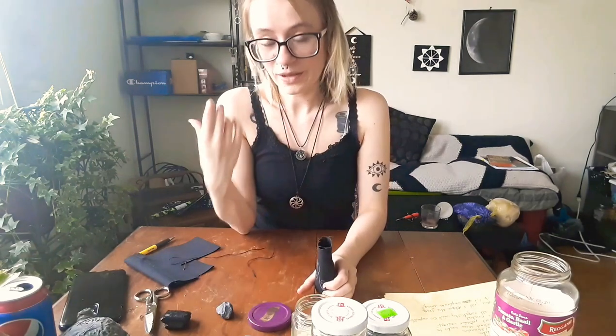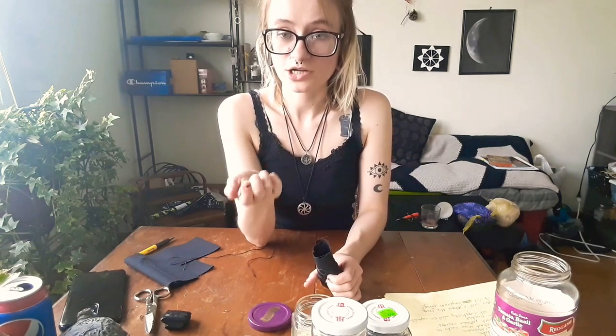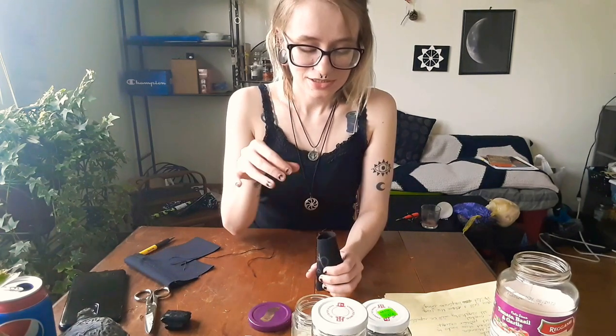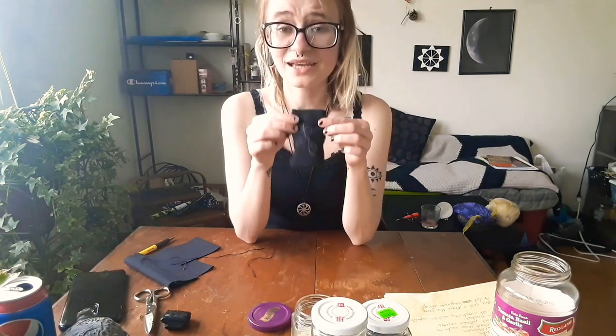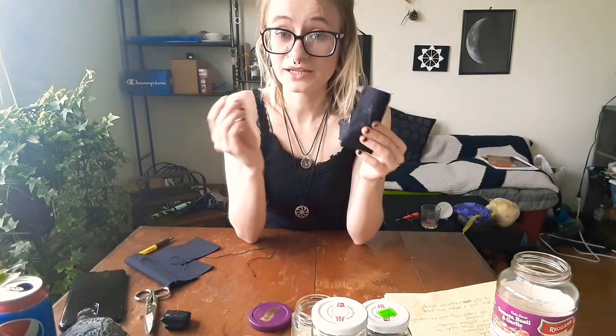Now for the repelling negativity part — your hematite stone. I love using hematite. It's really heavy and really good for grounding, protection, and repelling negativity, which is definitely a key component. Put that in and now your fetish bag is nearly completed — it's almost full.